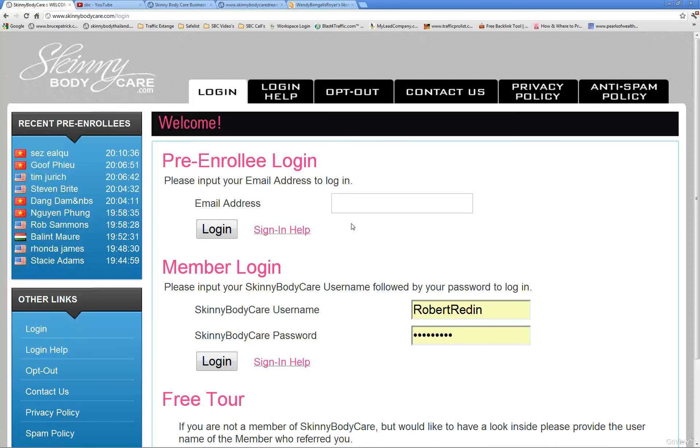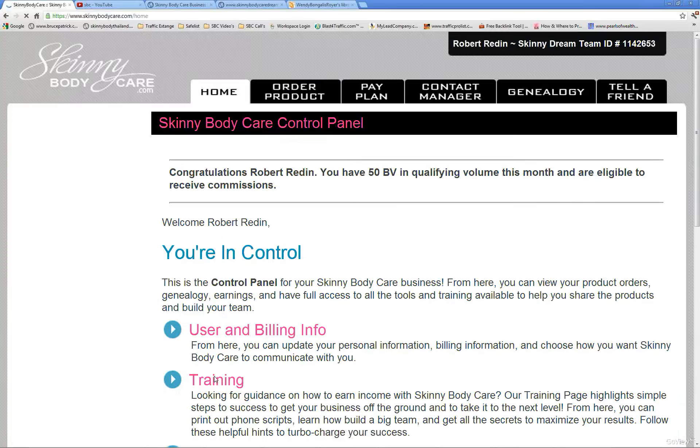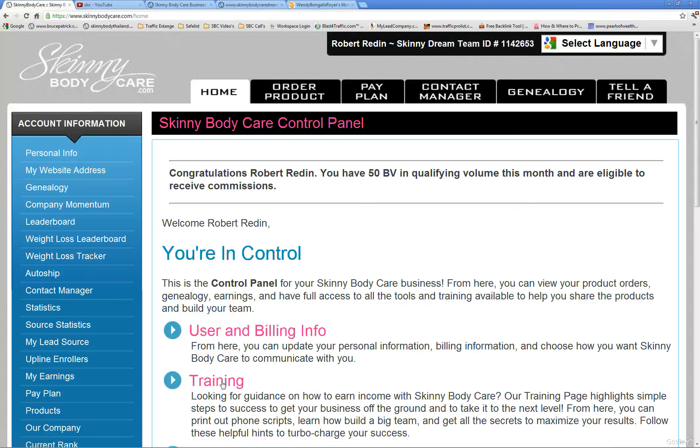This is Robert with Skinny Body Care, making a quick video about how to select how you would like to receive your commissions. This is very important to do when you first get started, because otherwise they don't know how to send you money. Go and log into your Skinny Body Care office at skinnybodycare.com using your username and email that you created when you started, and log in. This is the welcome screen.